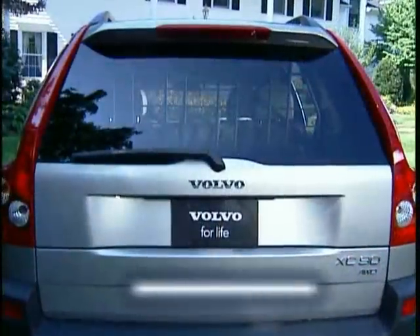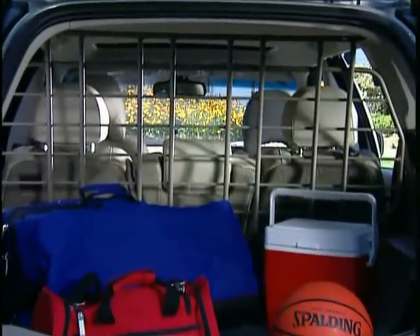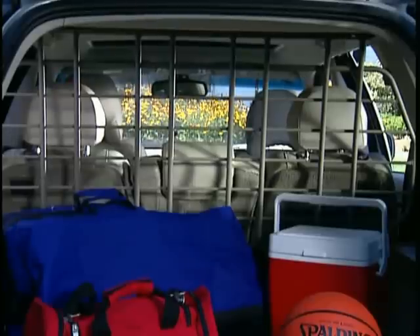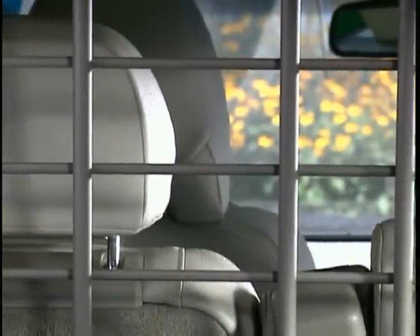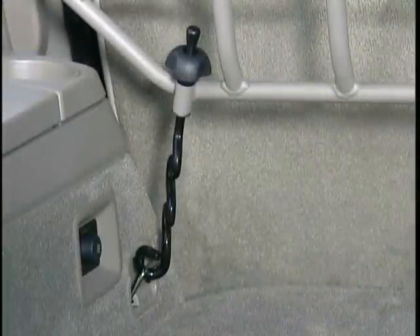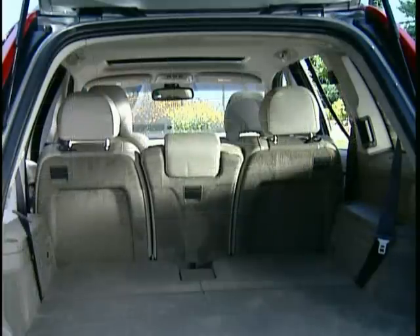The steel cargo organizer for the XC90 is based on a very secure and stable design. It will help prevent any load from being thrown forward during sudden braking. The heavy steel tube grille is available in two colors that offer a perfect match to the rest of the car's interior. Every XC90 comes equipped with pre-installed fixing points located behind the second row of seats, which allow for easy installation and removal.